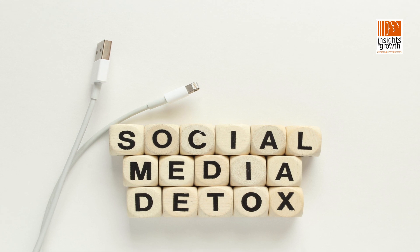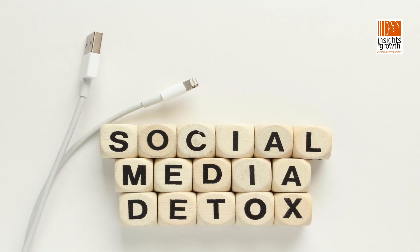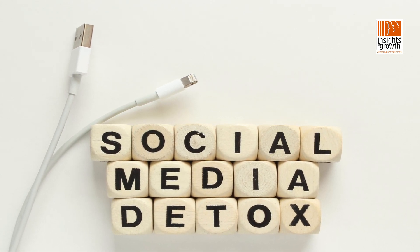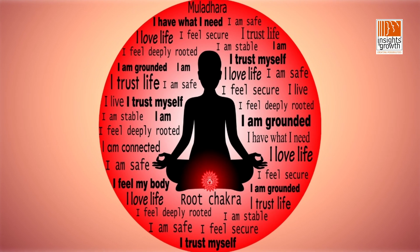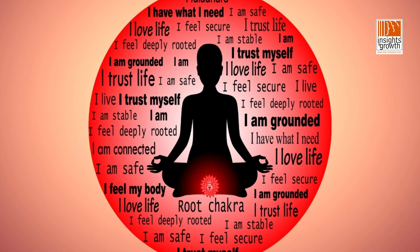Technique five: social detox. This is the biggest addiction we face, and it's difficult to address. You don't sleep better by closing your eyes — you sleep better by closing your Wi-Fi, which we don't always do. So create possibilities for social detoxing. With this understanding, I'm sure you will experience great balance in your life, and this will help balance your root chakra.